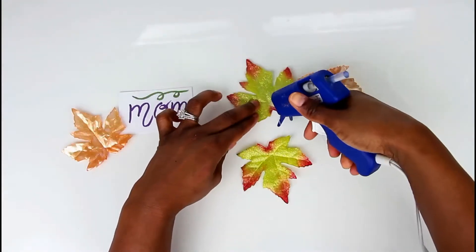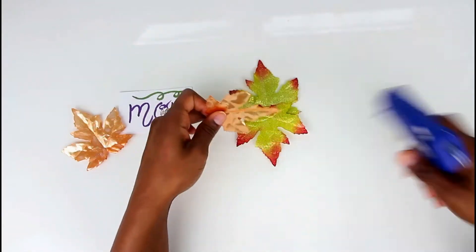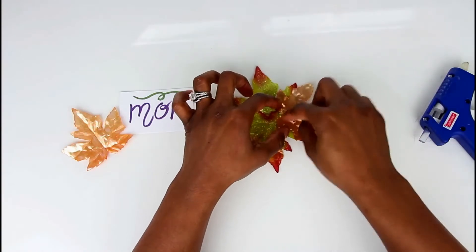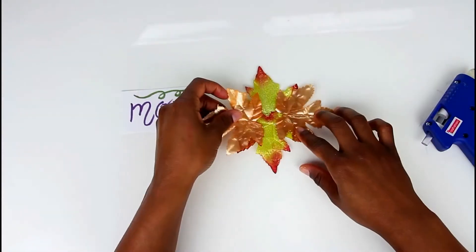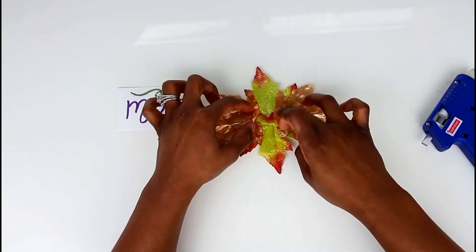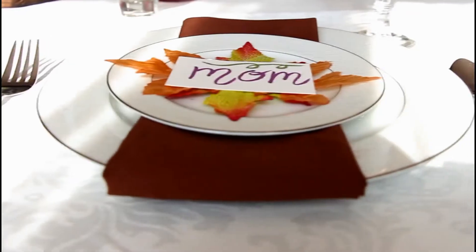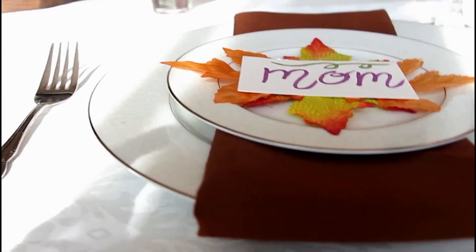I just took four decorative leaves and placed them on top of each other, as you can see I'm doing right here. Then taking my hot glue gun, I'm just going to make sure that all of the leaves are fused together with the glue. Then just topping it off with our cute place card — this is such a great and easy way to jazz up this Thanksgiving dinner.